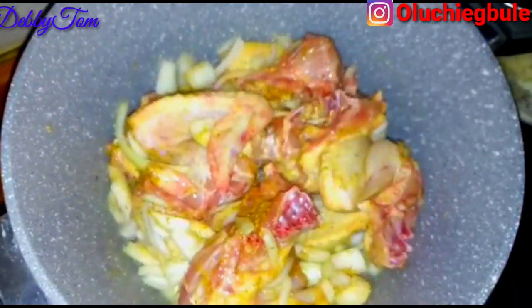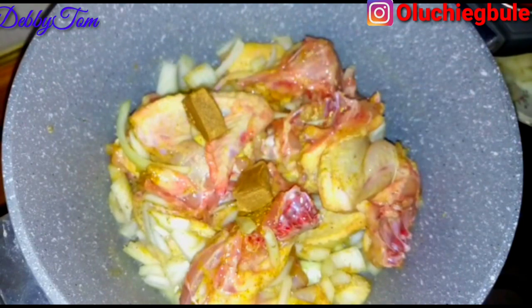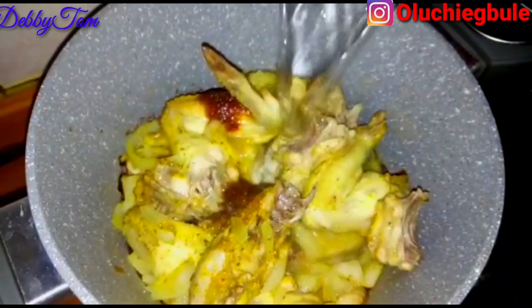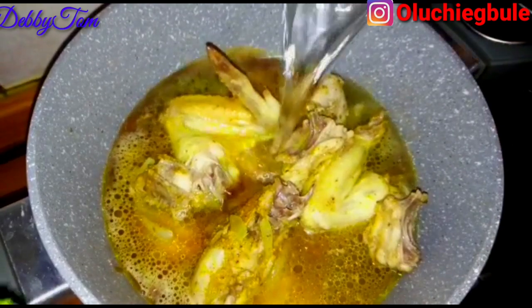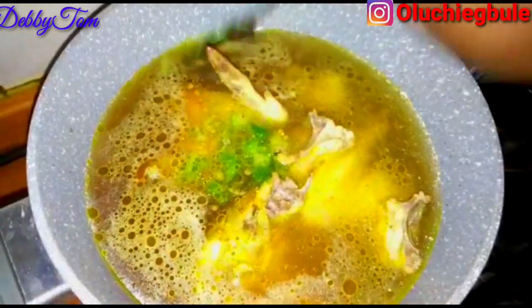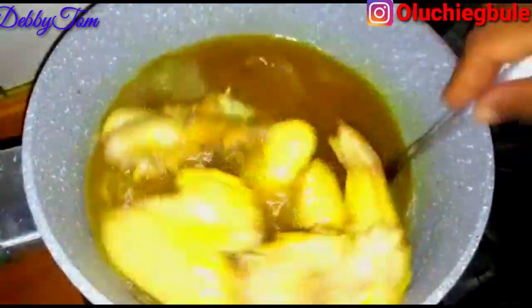I stirred everything up properly and then went ahead and added my seasoning cubes. I let it simmer for a few minutes before adding water. As you can see, it has simmered for some minutes, so I went ahead and added my water and added my scotch bonnet pepper — I'm using green scotch bonnet pepper. I stirred everything up and covered it to cook properly.